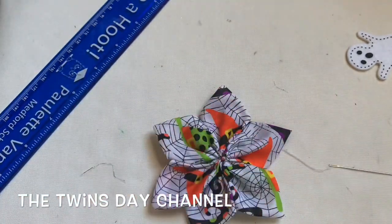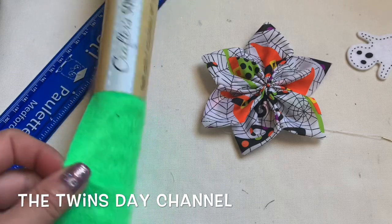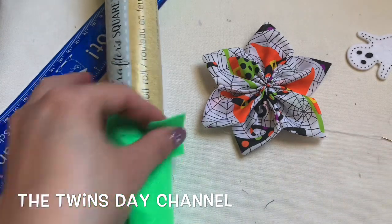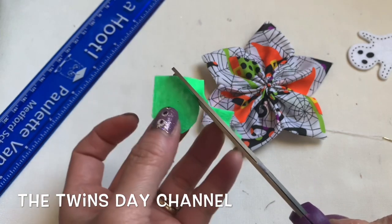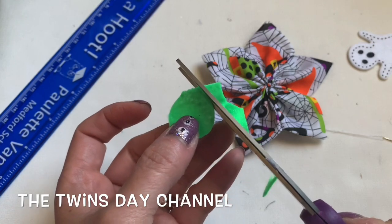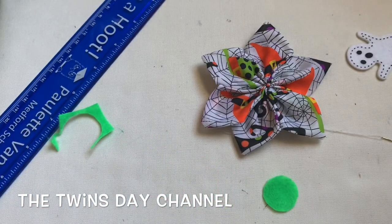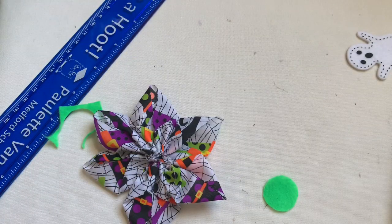Now if everything looks good and you like the way it is, you're going to use one of these — I got this from the Dollar Tree too — it's the felt fabric right here. I'm going to cut it into just a circle, a round circle right here. In the meantime, I'm going to plug in my glue gun. Don't mind my glue gun everyone — I've used it for years with the kids at school so it's all messed up. Next time when I make it I'm going to use this side on the ribbon so you can see the petal right here.